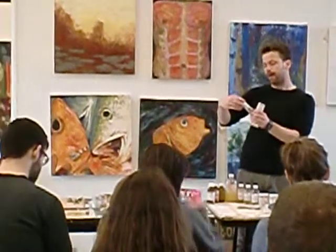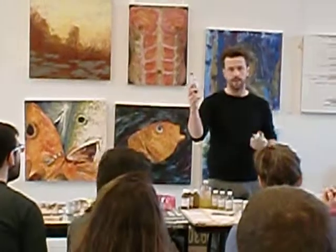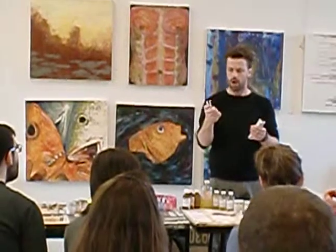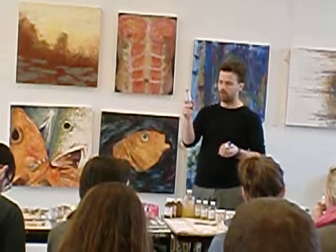It's alkyd butter gel — a painting medium. How do you spell it? Alkyd is A-L-K-I-D in English, and in French it takes an 'y': alkyd.